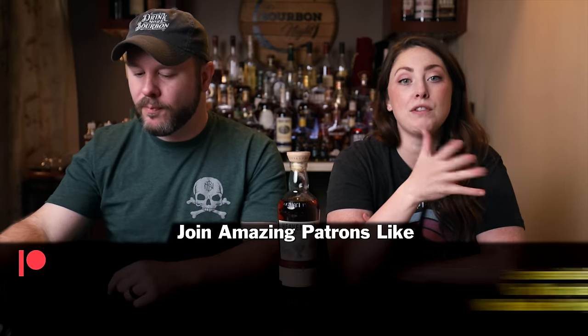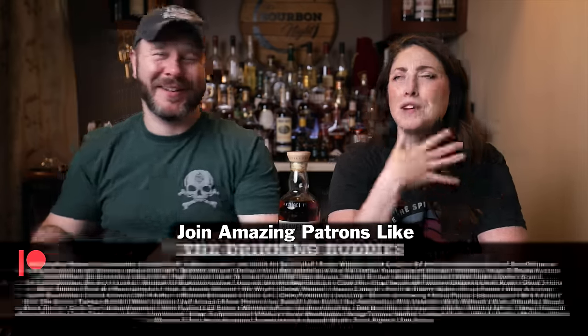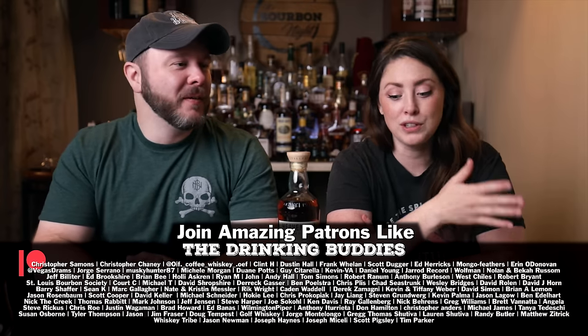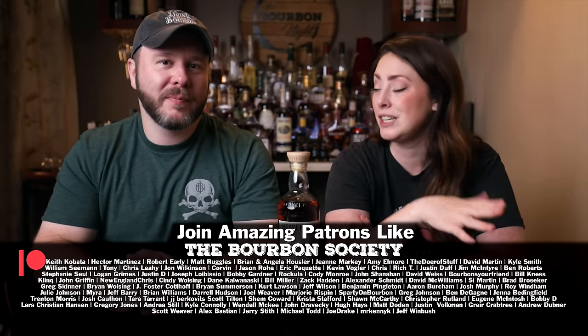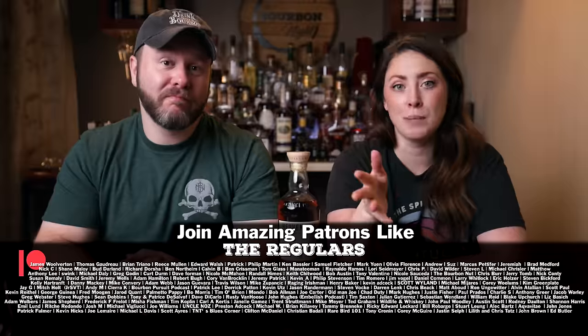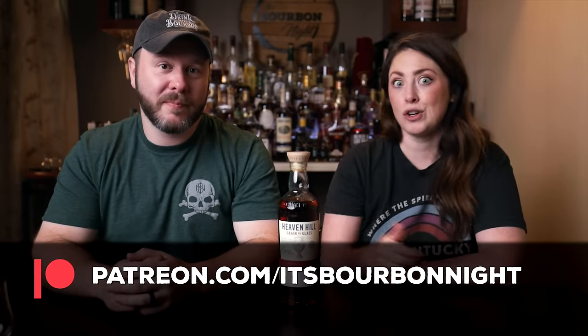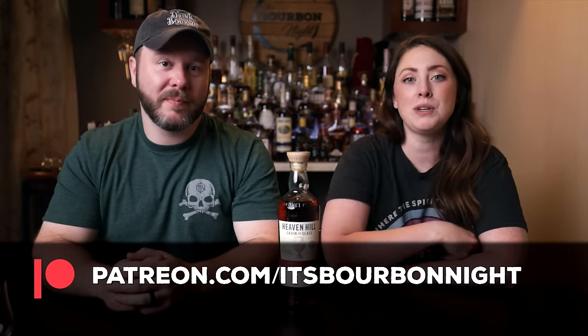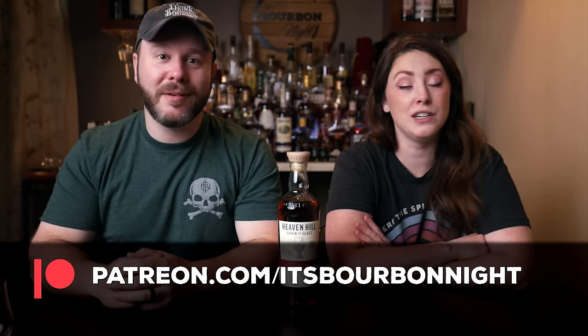You can become a patron at patreon.com/itsbourbonite and join our community for as little as one dollar a month. We have recently had five different barrel picks on deck to be released exclusively to our Patreon members. They get first dibs on barrel picks, tickets to events, traveling with us, after-the-episode exclusives, and discounts on merch depending on the tier. Normally we take a break, but we haven't gotten to the rye, so we're going to roll right into it.